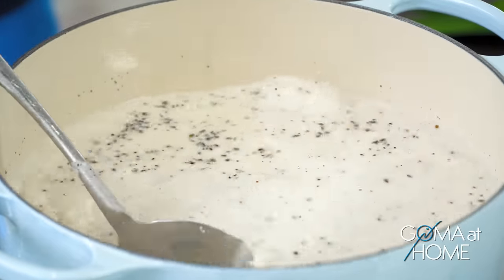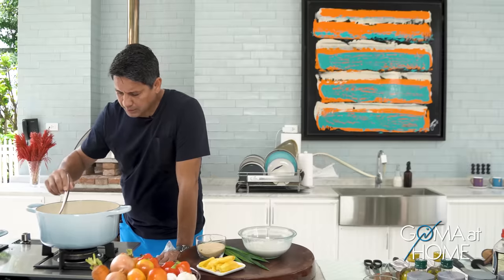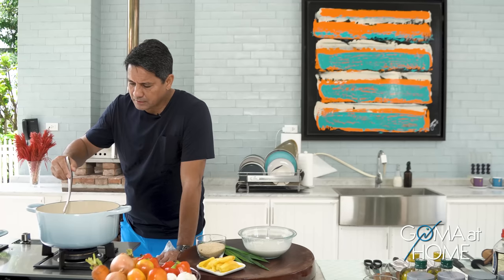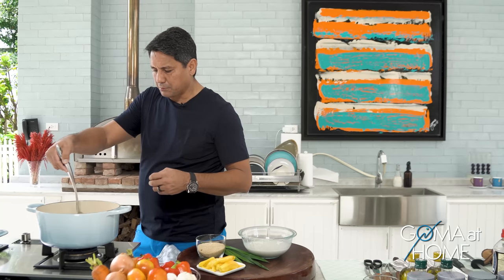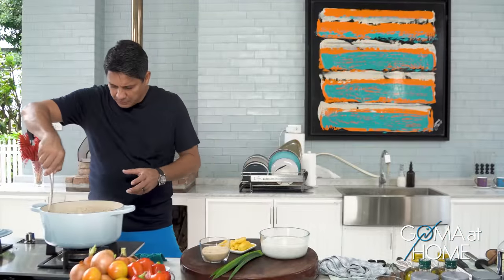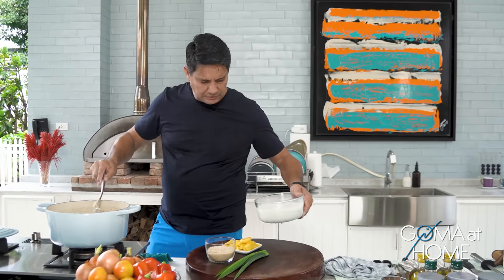I just keep on mixing it. Huwag tayo matakot na madurog yung bigas na malagkit — okay lang naman yan. May feel nyo pag malapit na kumulo — sa gilid dumidikit na. Once makita mo na mag-boil na siya, hinaanan natin yung apoy. Tsaka yan bibigat — bibigat yung paghalo yan. At this point, yung mixture natin is thickening up so hinaanan natin yung fire and set it to low.